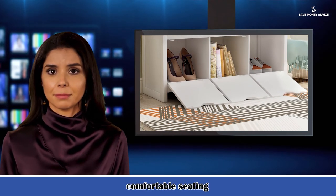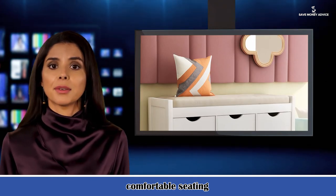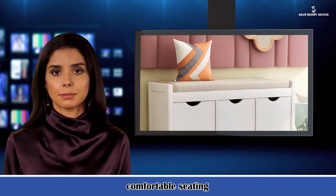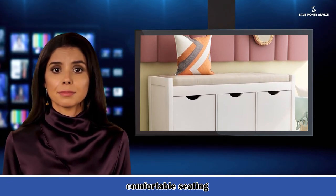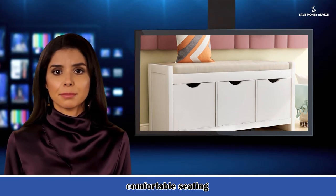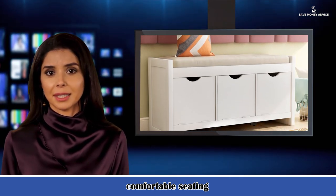Selling points: 1. No assembly required. 2. The profit is very high. 3. Three colors to choose from. 4. Large storage space. 5. Special protection was made inside the package.